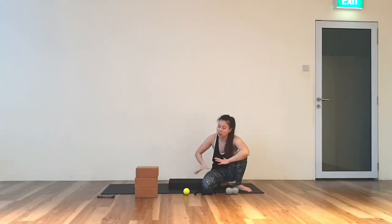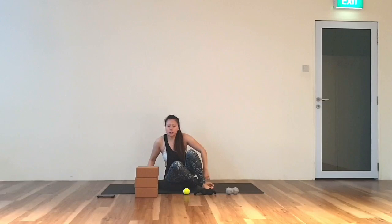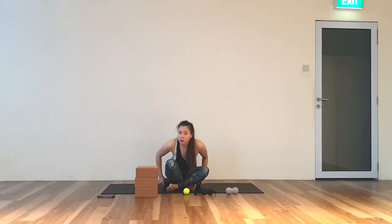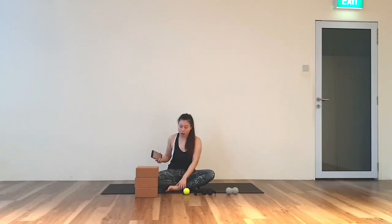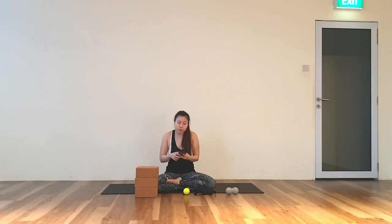Your mat can be just on the ground or a soft mattress. Now for Myofascia Release, on every part of our body, you will roll it for about 30 seconds up to 2 minutes. So for today, you will be rolling 1 minute on each area.